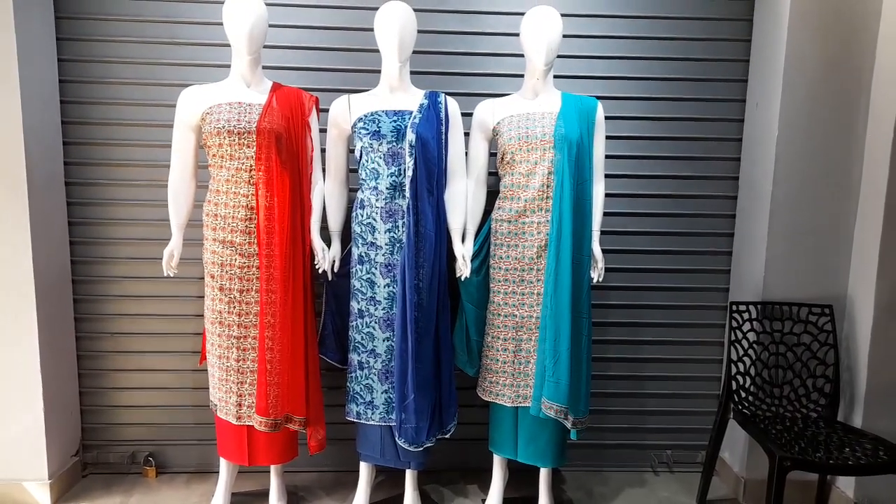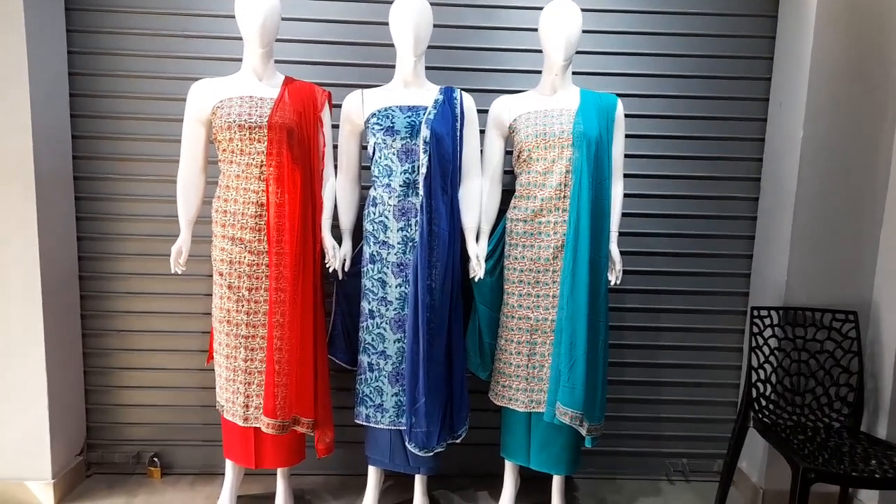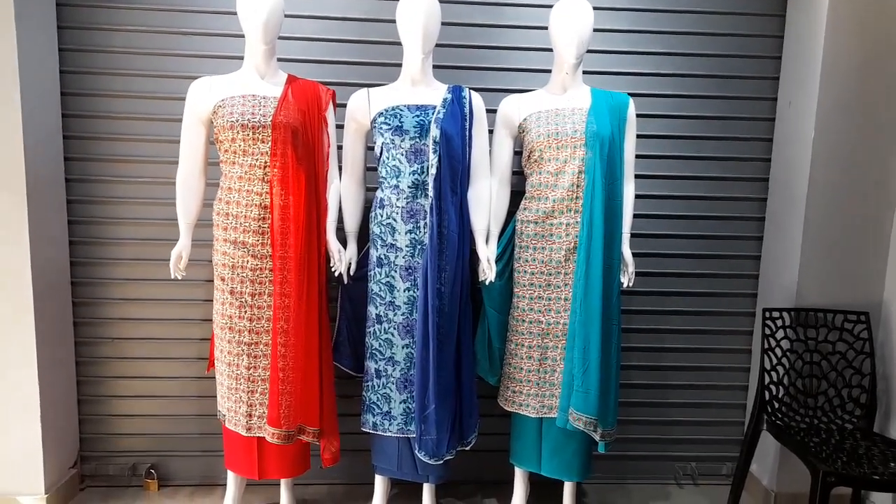Hello friends, this is V4 Collections. Welcome to V4 Collections.